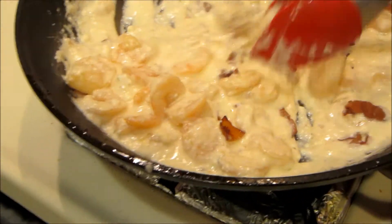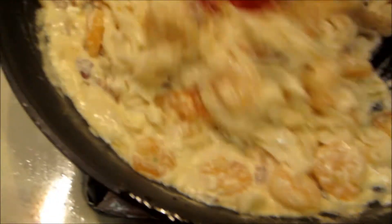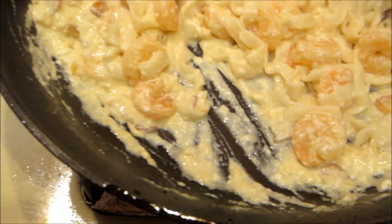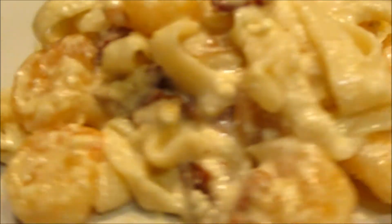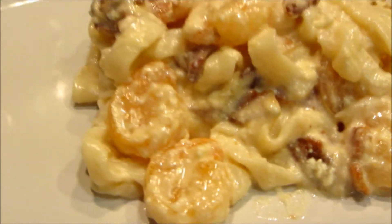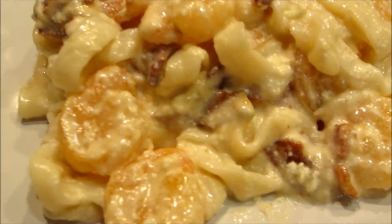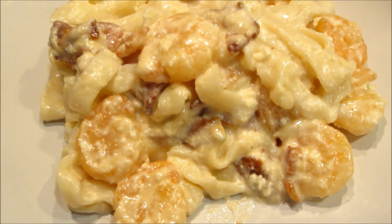I like to mix up my noodles with the sauce and some hot sauce. So here is my dinner — very, very low-carb, high-fat, high-protein. I'll see you next time.